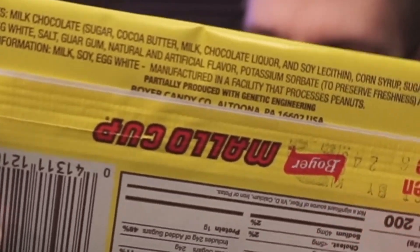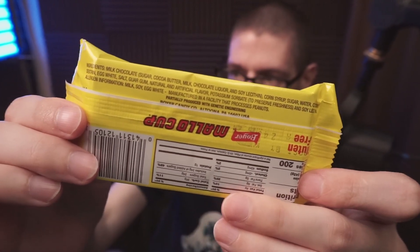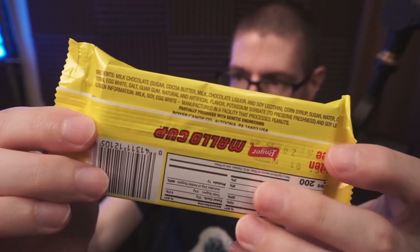Partially produced with genetic engineering. Ingredients include milk chocolate, corn syrup, sugar, water, coconut, and egg white. Allergen information: milk, soy, and egg white.